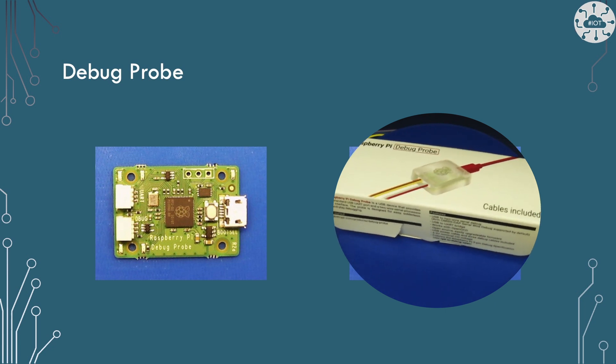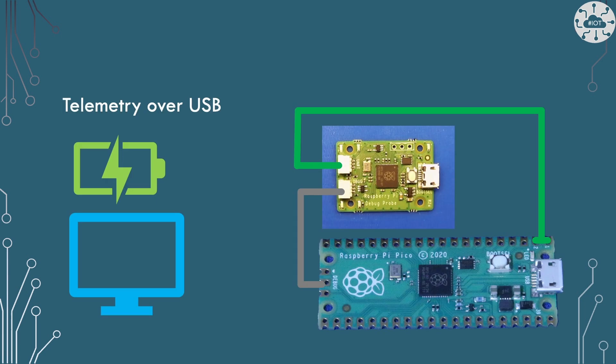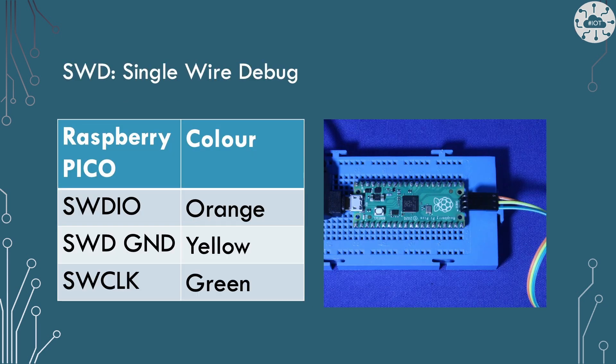One way to flash the Pico using SWD is to use the Raspberry Pi Debug Probe, a great little device with three connectors. There's a USB that plugs into your laptop, and then two JST-SH connectors. One goes to the SWD port — marked as debug — and its pinout matches the order on a Pico. The other is the UART connector, which gives you UART over USB out of the front of the debug probe.